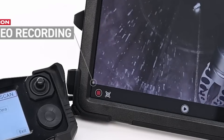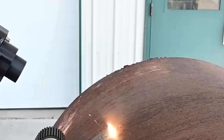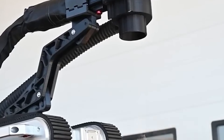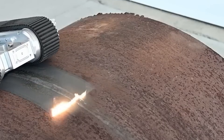With a user-friendly interface, Terrax improves inspection accuracy, efficiency, and safety, making it ideal for industries like oil and gas, water management, power generation, and manufacturing. Early defect detection with Terrax supports preventive maintenance and reduces repair costs.